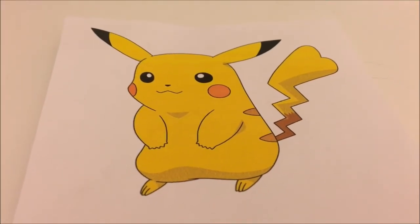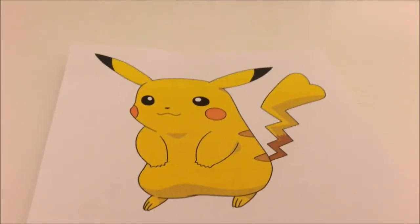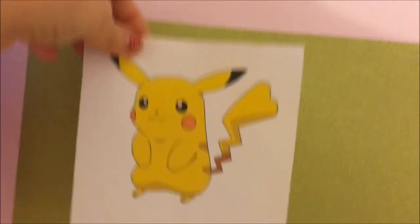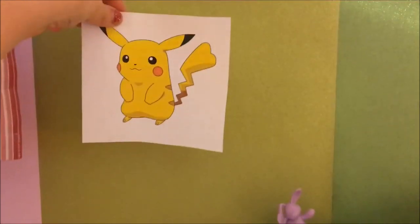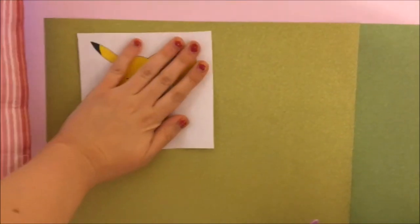Okay, so I'm going to take this big picture of female Pikachu, and I want it right here on the corner wall. So I'm just going to stick it down like that.